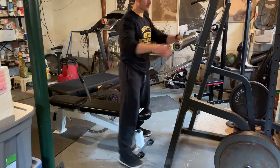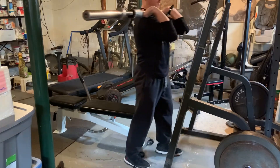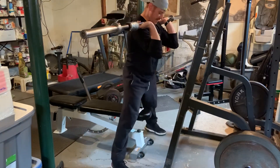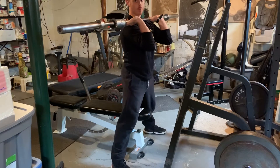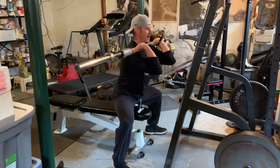Front box squat. We'll take it in our front rack position. Feet are a little bit wider than where you would normally squat from. You're gonna sit down to the box.